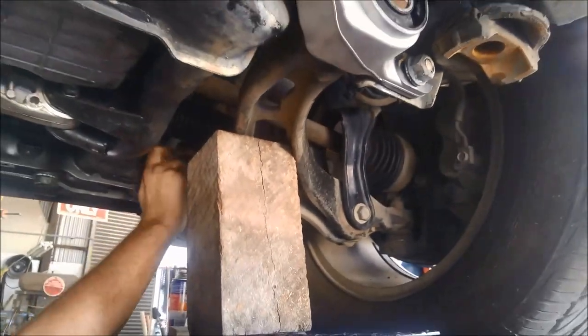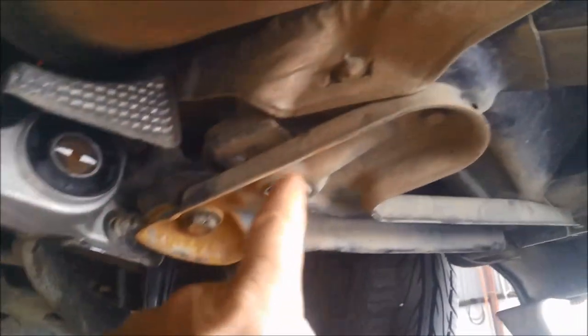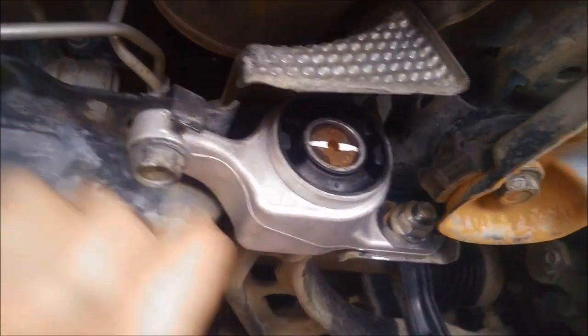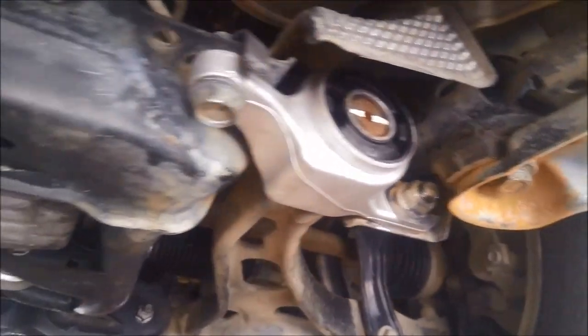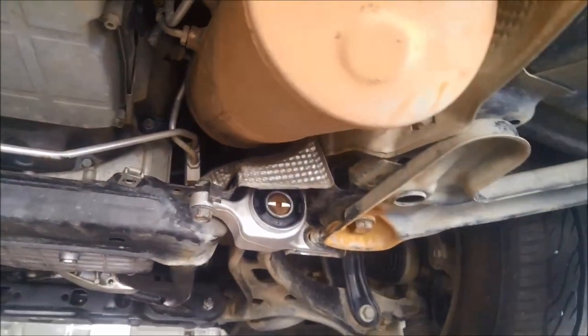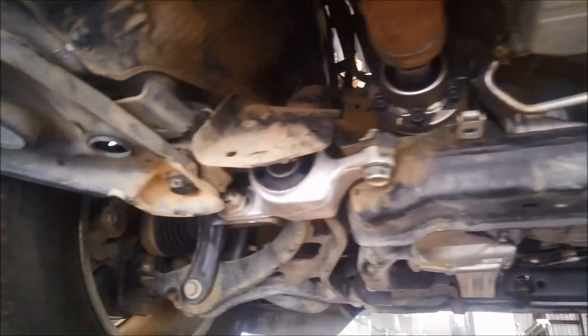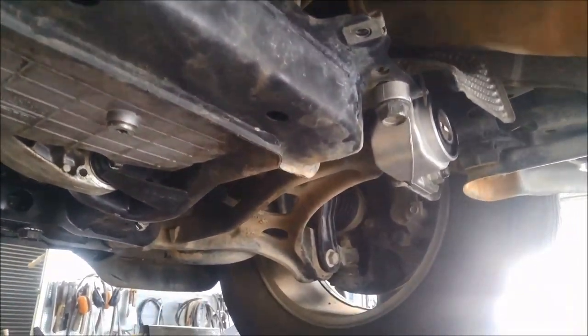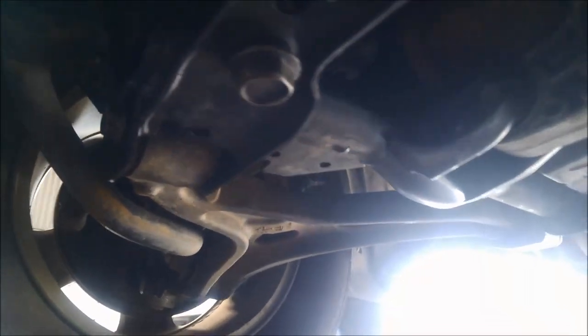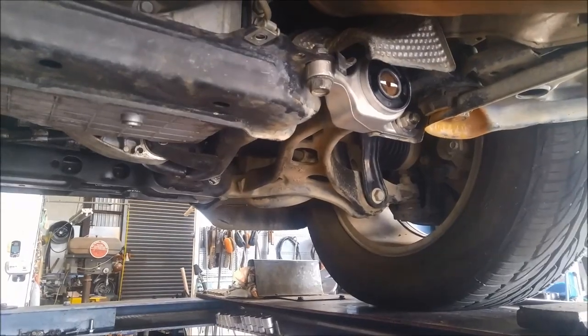We've got all the bolts in — we can take the jack out of the way now. The plate's back on, everything's tightened back up. Hopefully you've been able to put it all back close to where it was originally, and like I mentioned earlier, now is a good time to take it for a wheel alignment. Hope that's helped — thanks for watching, don't forget to like and subscribe, and if any of this has saved you a bit of money or given you a bit of insight into how to do it, thank you for watching.